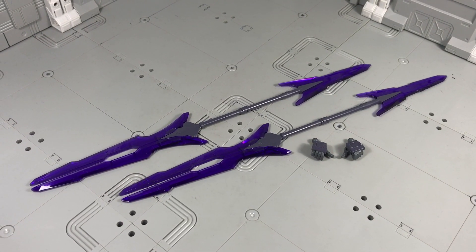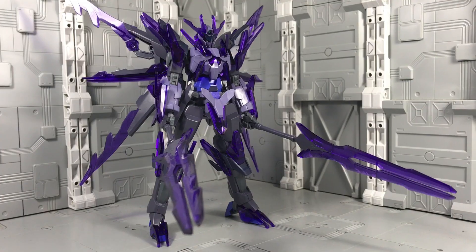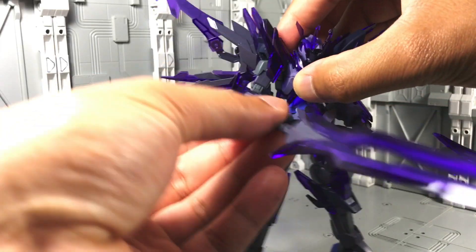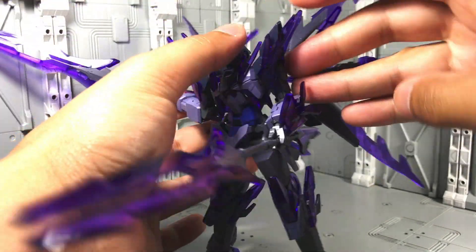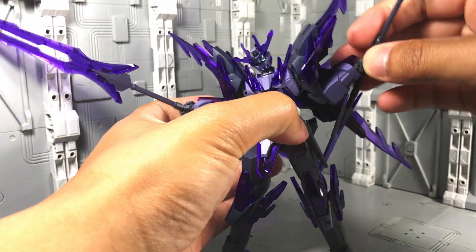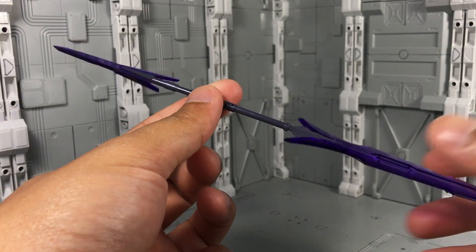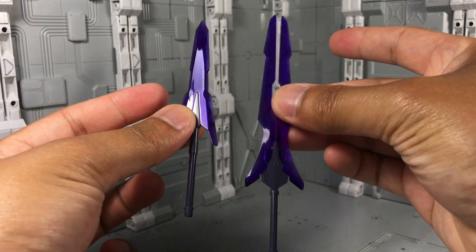For accessories, the Transient Glacier includes a pair of GN Partisan 2s as well as hands to hold them. They look great, though I will admit that their length, in addition to all the sharp pointed armor on the Gundam, limits the amount of posing options — they just collide with everything. Thankfully, they each can split into two smaller parts, which makes things more manageable.